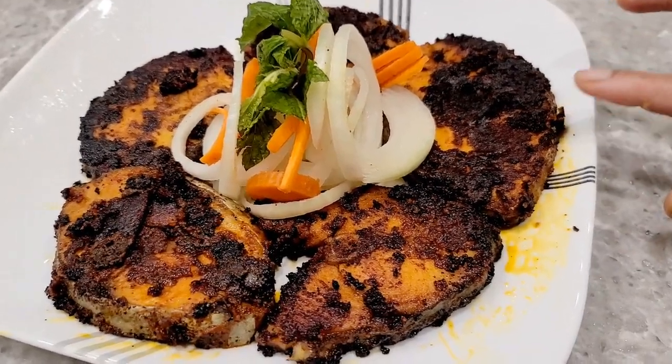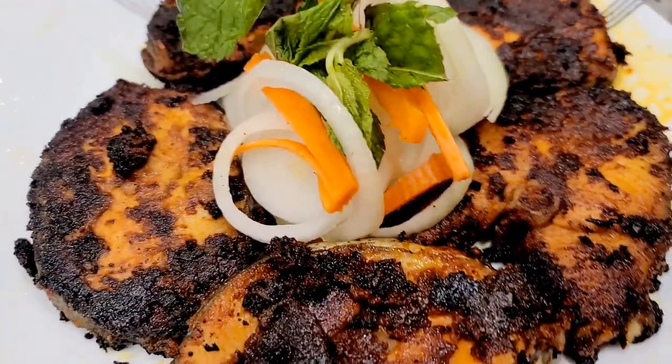Let's cook the fish fry in the oven. Let's eat well.